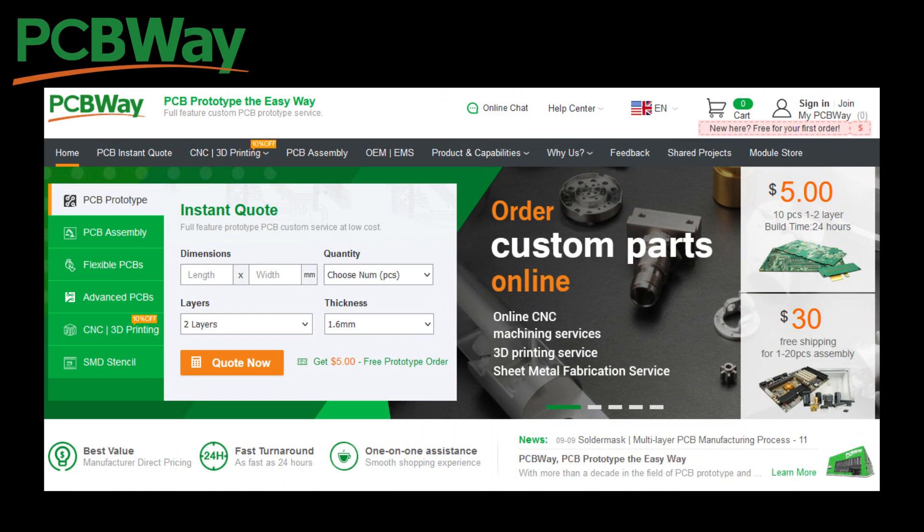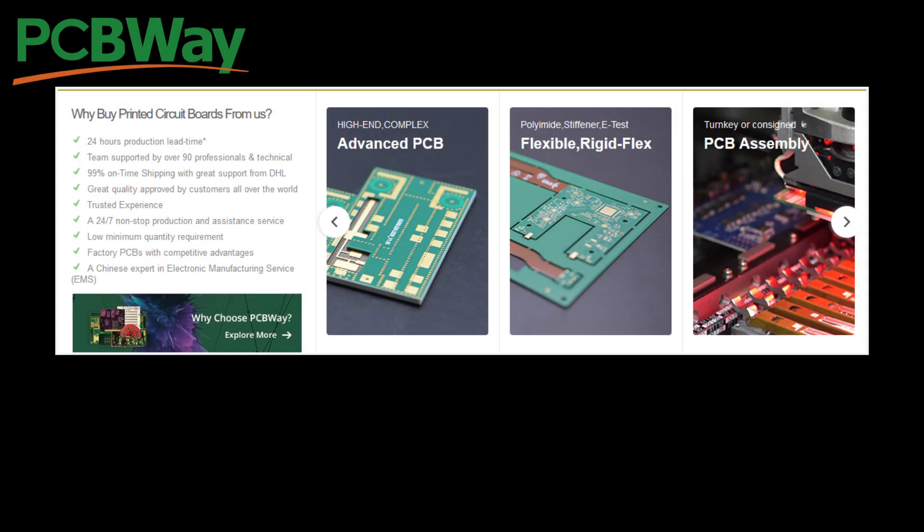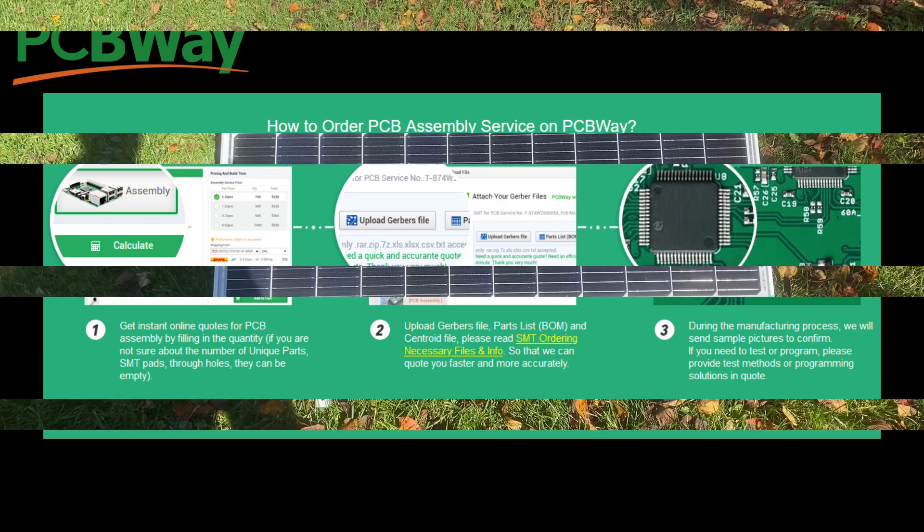PCBWay is one of the premier PCB services companies on the market today. Stop by the website at pcbway.com to check them out. PCBWay's production facilities run 24-7 to make sure that you get the quality and the service that you need for your project. Check out PCBWay and the variety of offerings they have. In addition to PCBs, you can take advantage of PCBWay's assembly service. Ordering assembly service is a three-step process that is easy and convenient. If you have any questions, reach out to their customer support who is standing by.